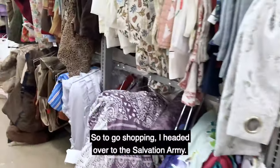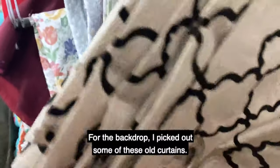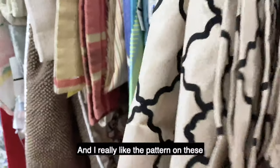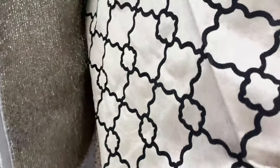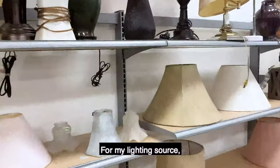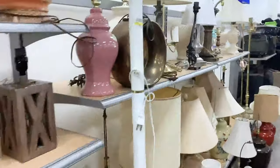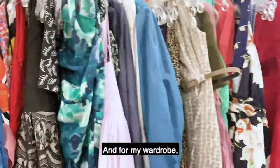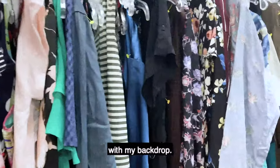So to go shopping, I headed over to the Salvation Army. For the backdrop, I picked out some of these old curtains, and I really liked the pattern on these because it reminded me of vintage wallpaper. For my lighting source, I headed over to the lamp section. And for my wardrobe, I ended up just picking out a plain black dress because I didn't want anything that would clash with my backdrop.